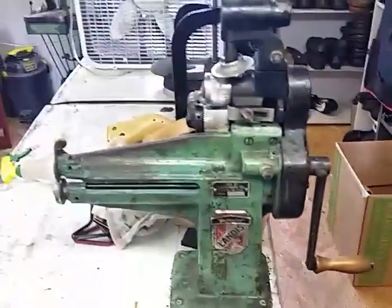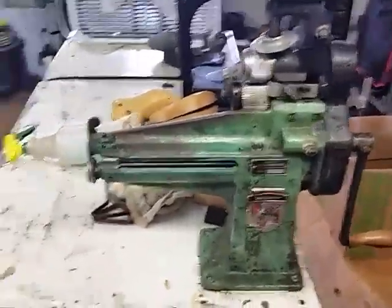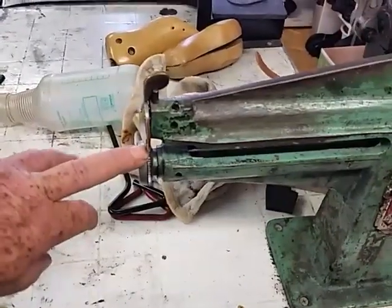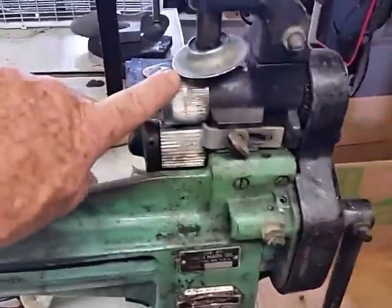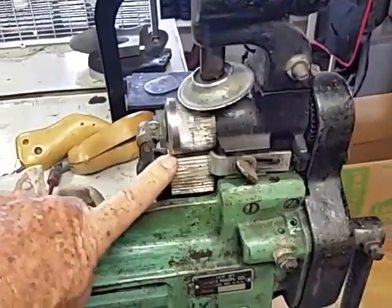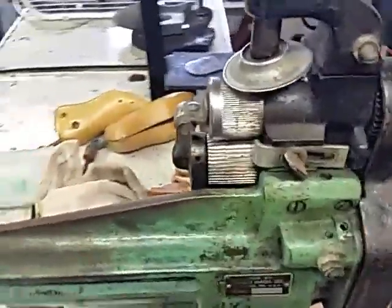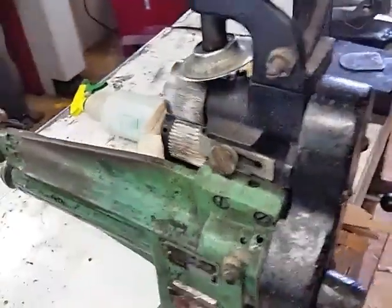Here's another machine that's multifunctional — it's a five-in-one. You can cut leather here, and come over here, that's for crimping edges. And this wheel right here will skive the edges off of your leather so you can seam them together.